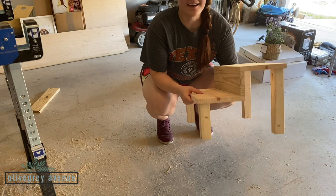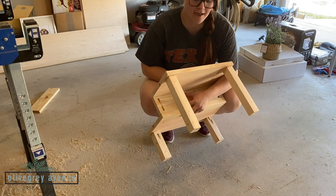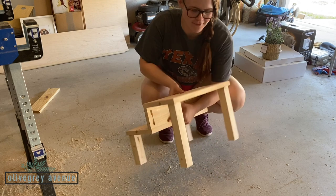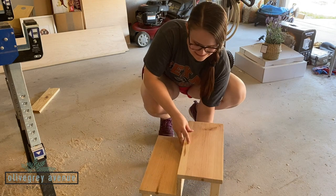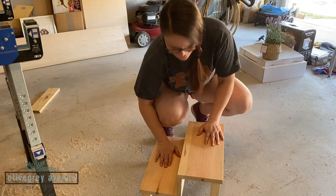I actually had three of the back feet that I cut and used the wrong one, so it wasn't level. But after switching to the correct piece — it works! No wobble.